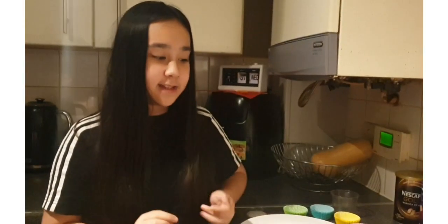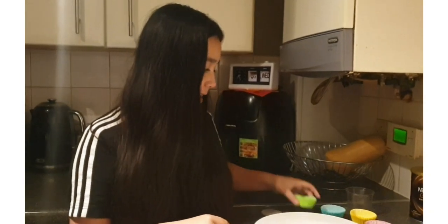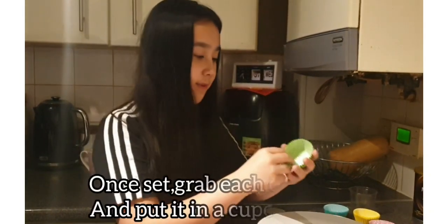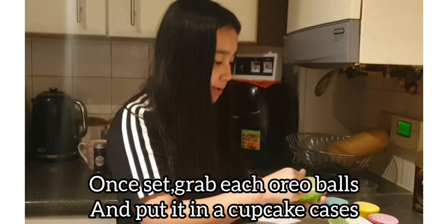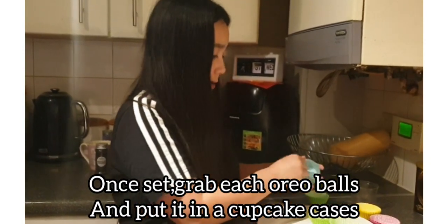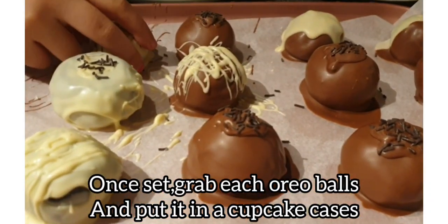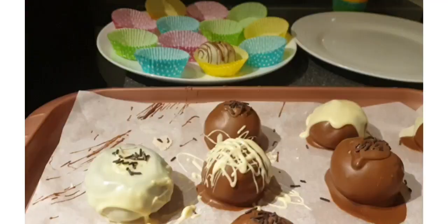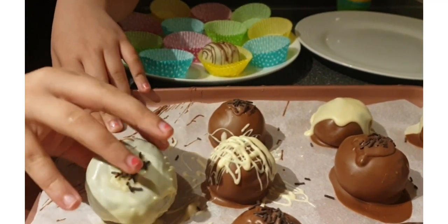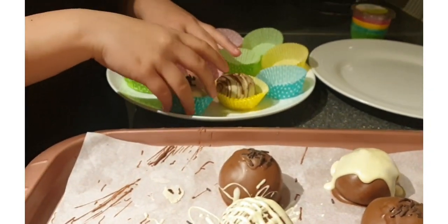It's been set and we've got them all here. Now we're going to get the muffin cases and place them down, then we're going to pick up the Oreo balls and put them in the muffin cases.